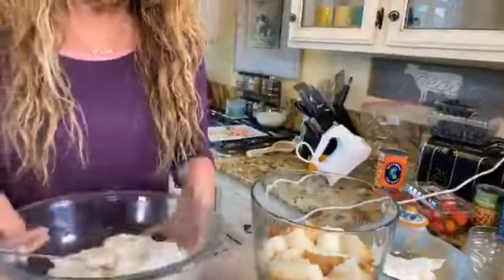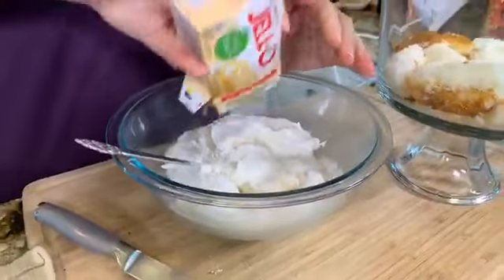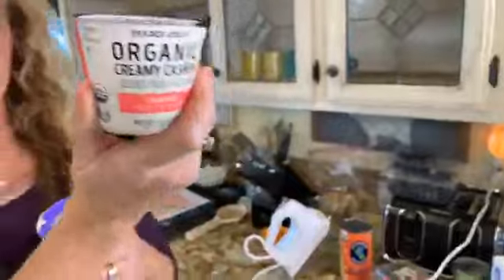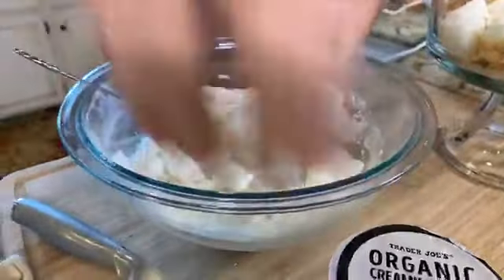That's our first layer. Next is one tub of vegan whipped cream combined with one small vanilla Jello — vegan by nature. I also have Trader Joe's organic creamy cashew yogurt, which is amazing, and Kite Hill blueberry yogurt. I thought it would be fun to get creative and use those colors to make colorful custard layers.